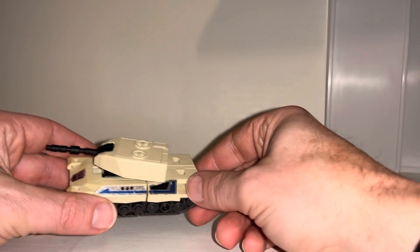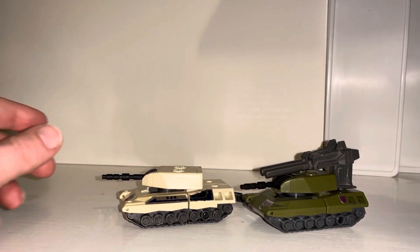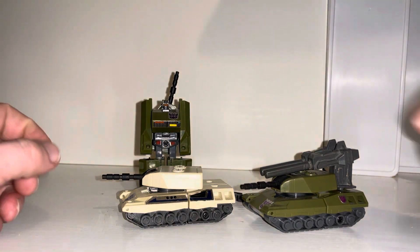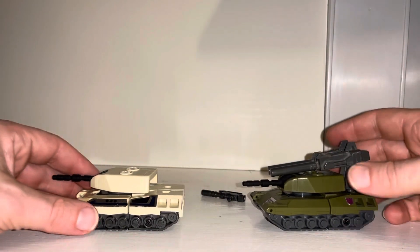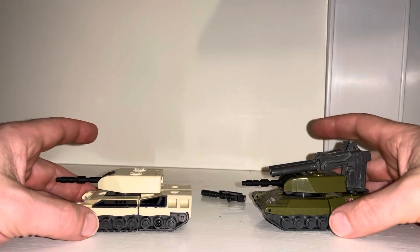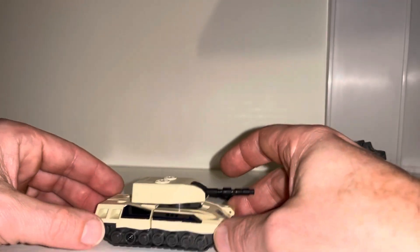What we're going to do with this video is of course some comparisons with him and his original Generation 1 self in both modes. I don't have his larger twin gun but I'm just going to use this one to show you how it would fit, and we can have a little bit of history on this particular figure.